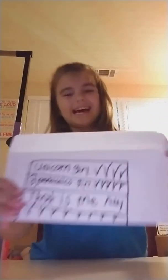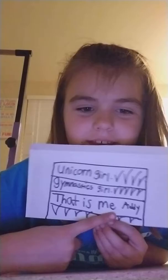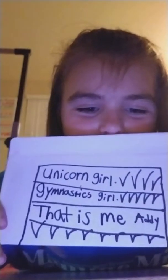I'll be back when I'm finished. This is my squishy that I made. It says unicorn girl, four check marks, gymnast girl, five check marks — that is me, Addie — and some check marks, because that's what I am.